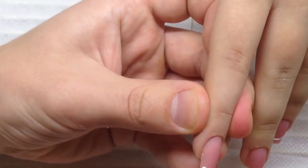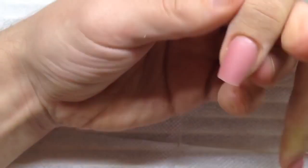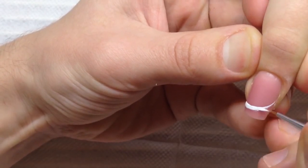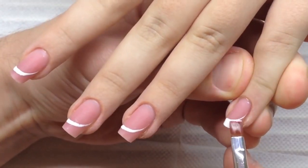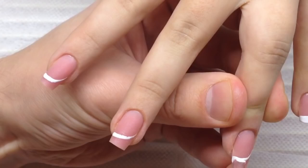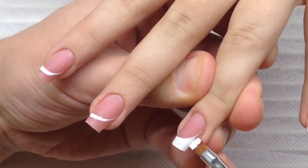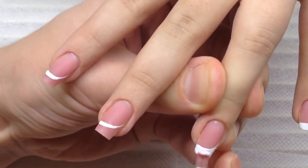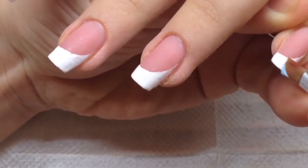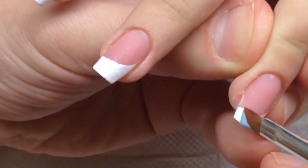As you can see, the French manicure can not be only the classic style. This is the diagonal type of French manicure where we draw the diagonal on one hand from right to left, and to the opposite side on the other hand. A flat brush helps me to cover the nail.